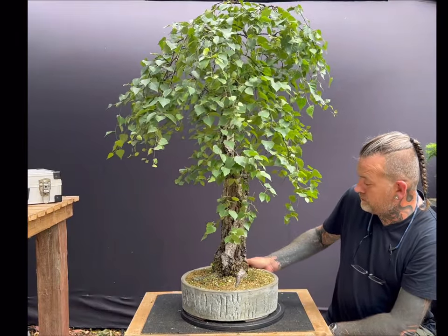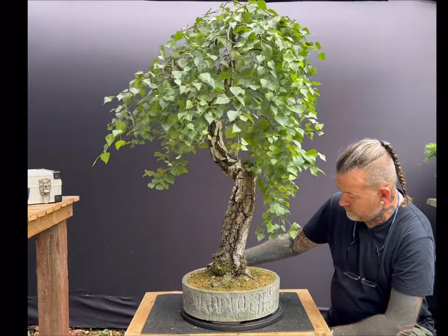I hope you've enjoyed this walkthrough of birch as a species for bonsai. Please like and subscribe for more.